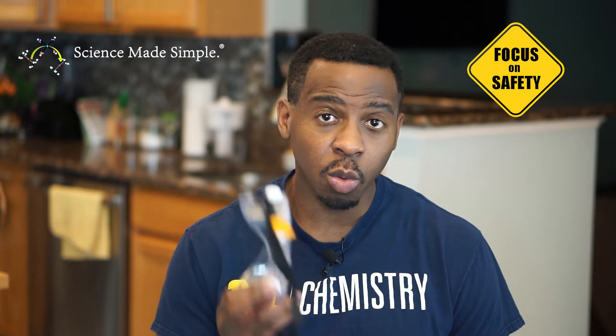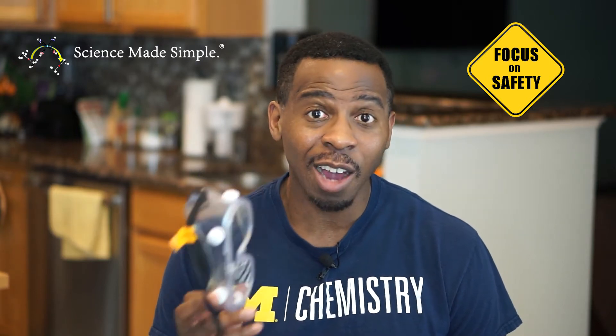For our safety discussion today, there is a spill hazard associated with this demonstration — you could knock over the glass containing your vinegar. Because we're using vinegar, you'll also want to wear some eye protection like goggles or safety glasses. Lastly, be careful not to break open your egg — it's delicate, and if you break it open, that's all the fun right there.